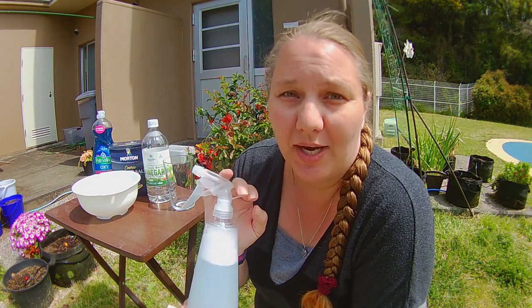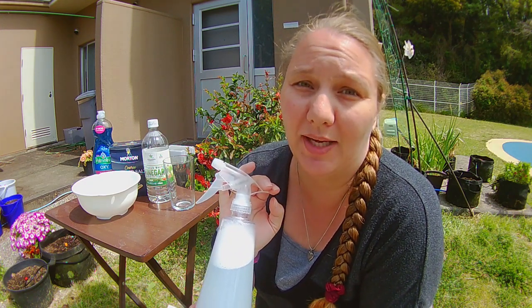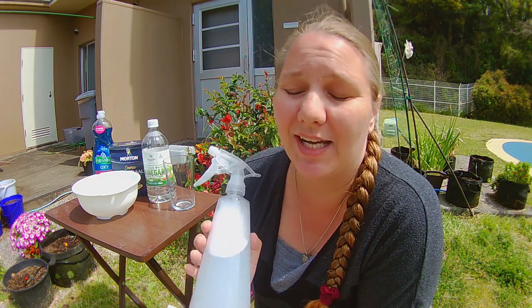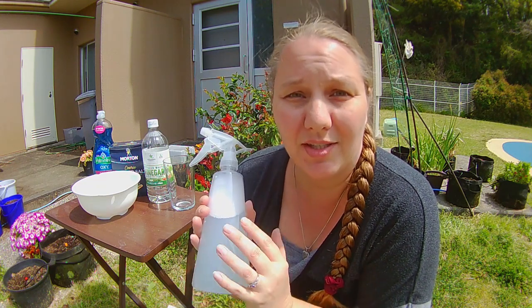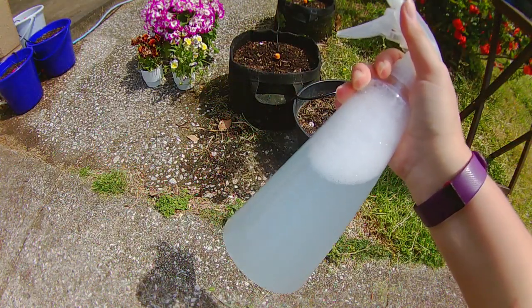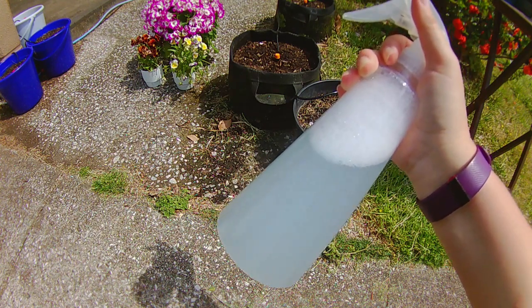Now just a warning — this weed and grass killer, don't put it on your garden where you actually want to grow plants. The point of this is to dehydrate. It will dehydrate the grass and the weeds and kill them off, but because of the salt content in here, you don't want to be poisoning your garden space with the salt. It will kill any leaves that you spray this on, so make sure that you keep it away from the plants that you want to live.